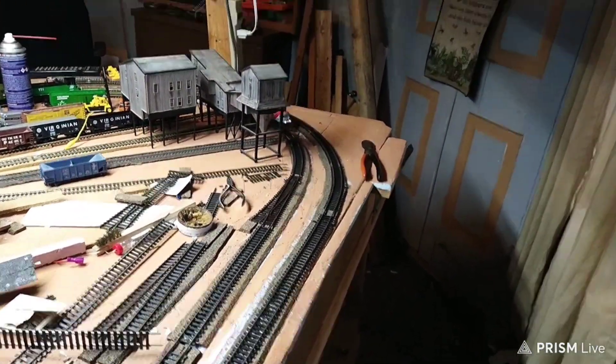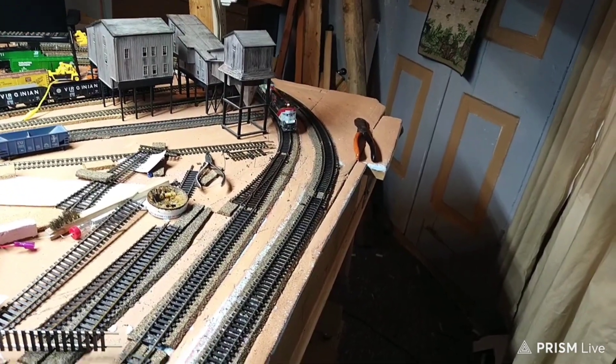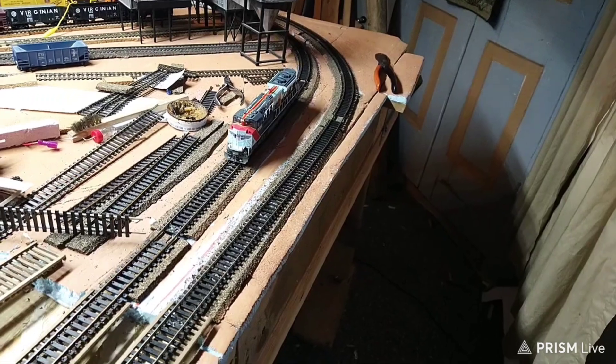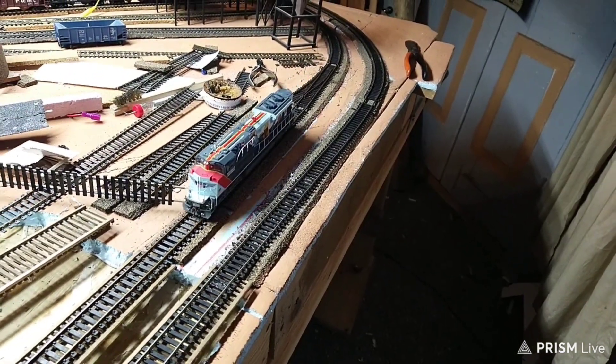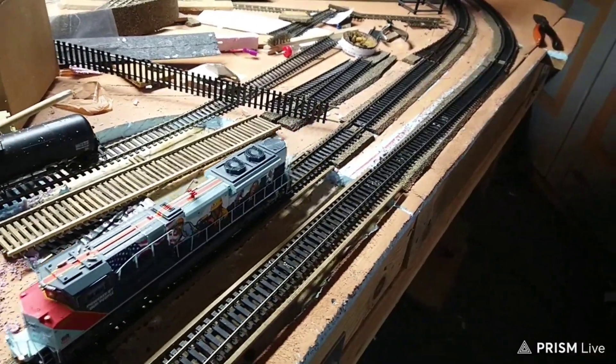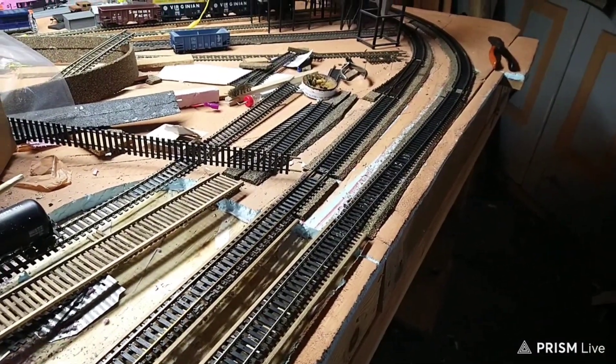I had to do a lot of work down on that curve where the train's coming right now. It was just all out of whack. After I took it off that bridge, it pretty much straightened out a lot.